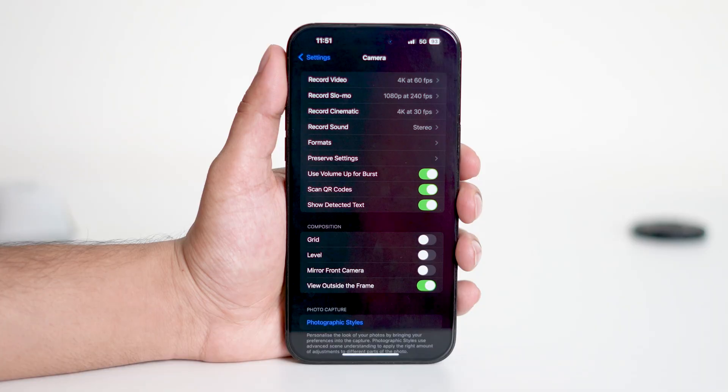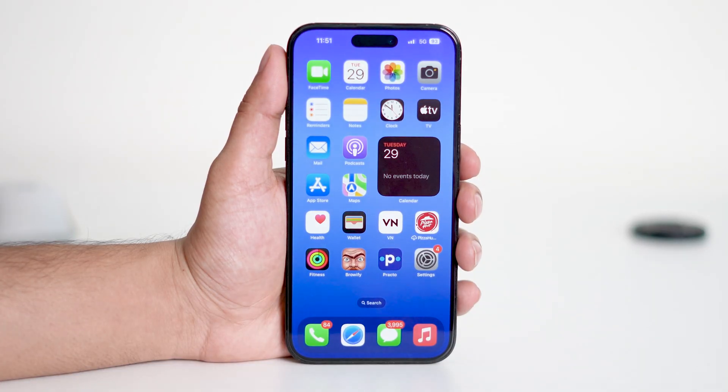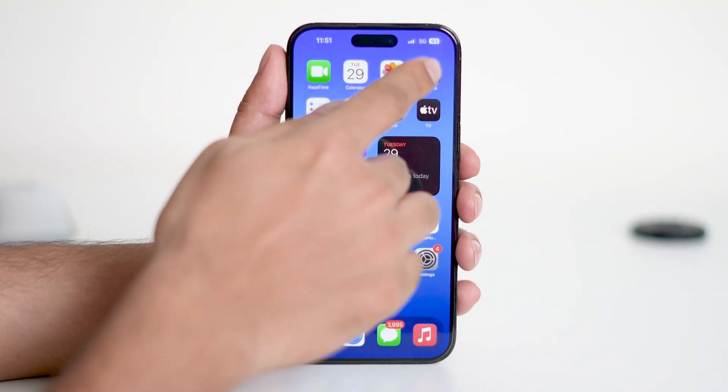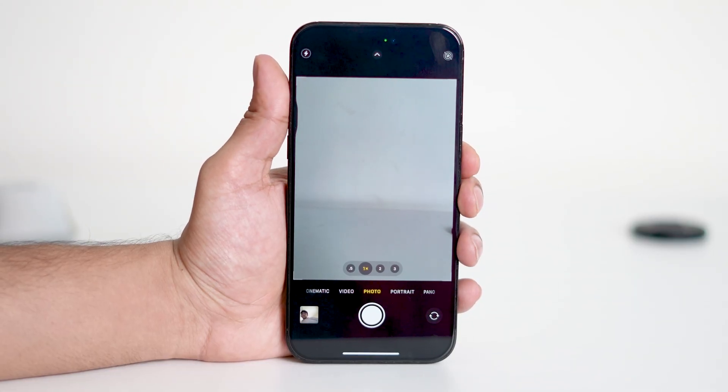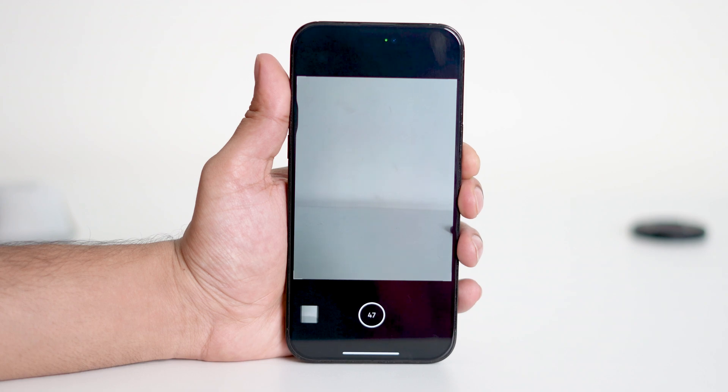Once you've enabled this setting, you can close the Settings app. Next, open your Camera app. Now press and hold the Volume Up button for about 2 minutes continuously. This action will force your device to use a burst of energy, helping us check the battery's behavior.